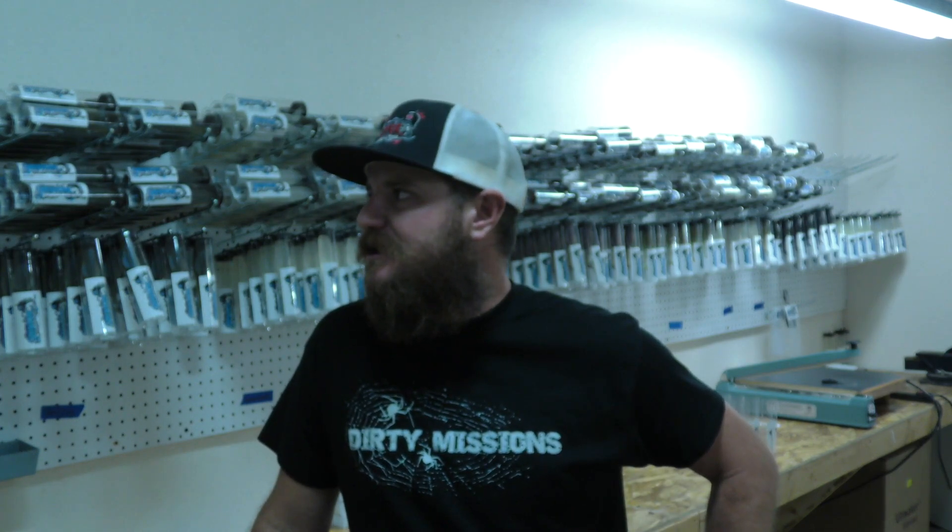Hey, what's up guys? Billy Skinner here. I'm hanging out in the cheater factory. As you can see, I got all my cheater buddies behind me hanging up, ready to get shipped out.